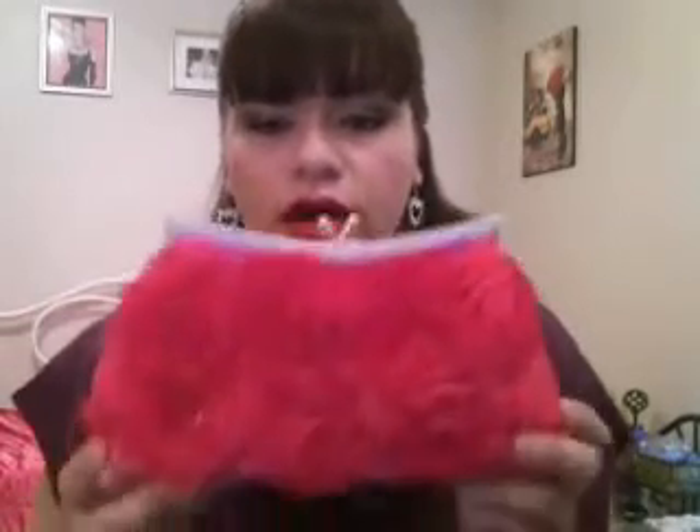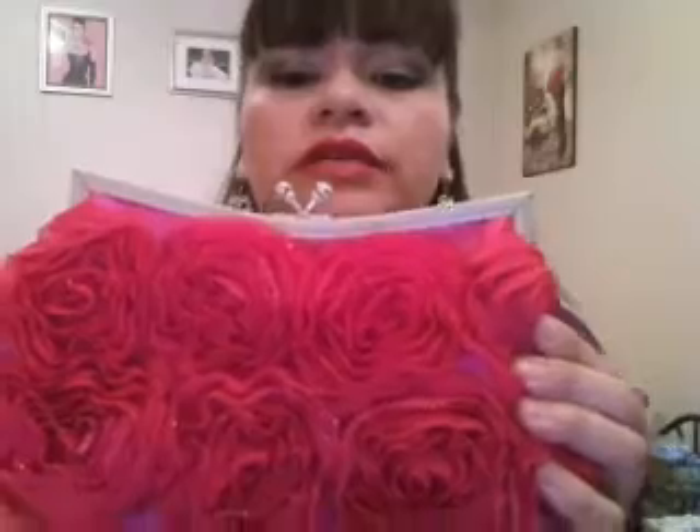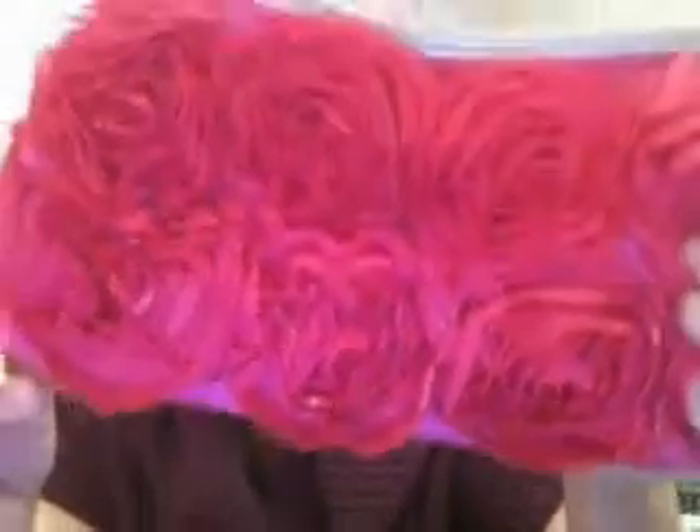The next one is a hot pink fuchsia colored rosette bag. This one is really pretty — I really like it a lot. I love the shape, I love the way it curves down on the top. It has crystals at the opening on the top. Open it up and it has pink lining on the inside with a little pocket. It has a long chain, and if you don't want to use it, you just leave the chain in there and use it as a clutch. It also has a little bit of silver glitter on the outside of the rosette. This one is $35.